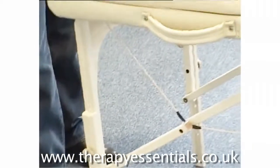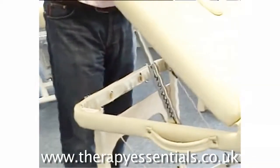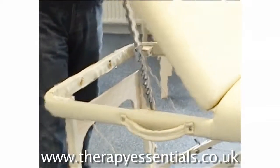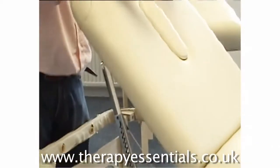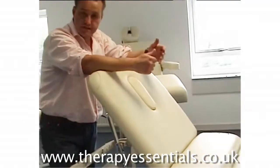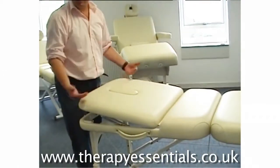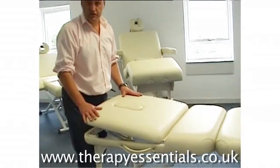It also has a very nice lifting backrest — just undo the clip and it has 10 positions, sitting right up. So even if you're doing treatments such as reflexology or pedicures, the client can sit up and chat. If you're doing a facial, you can push it up one and it's in the optimum position.